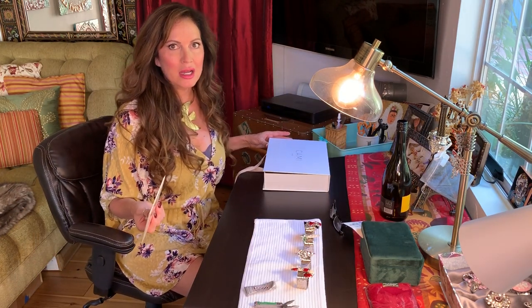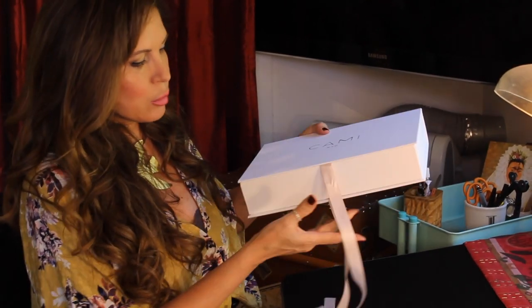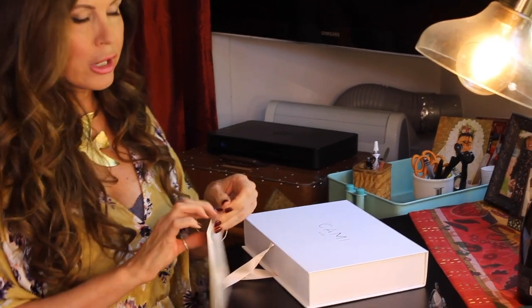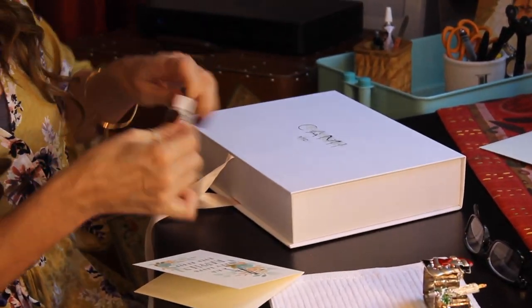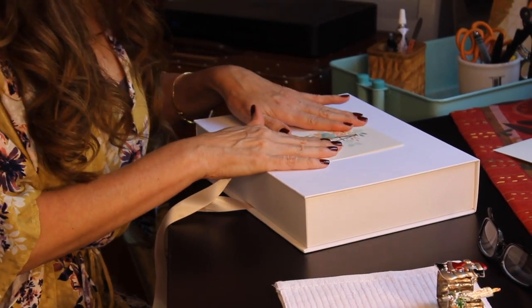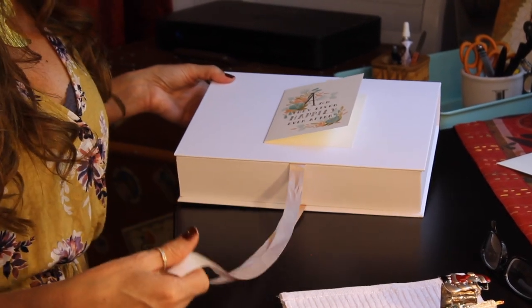I'm gonna put all this together and then show you what it looks like before I present it. I'm making one of these sets for my girlfriend Jenna. I found this really beautiful box — it came with something I ordered online and had a pretty ribbon — so I'm going to repurpose it as a perfect wedding box. I got a wedding card and I'm going to cover up the label of this box with it, using that glue, and just center the card over it. Let that dry, then sign the card.